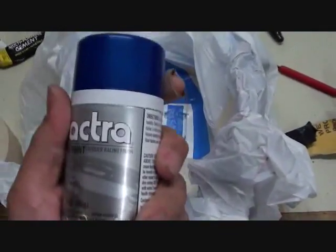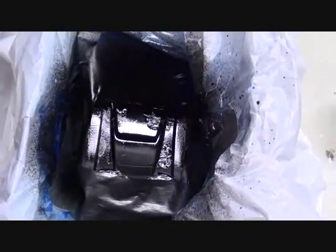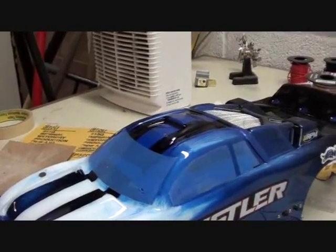Everything that I don't want to be blue is taped off. Time to have some more fun with paint. Blue paint is done, time for the black. Black is on there, let's remove the bag and the masking tape. The paint has been fixed, so it doesn't look crappy anymore.